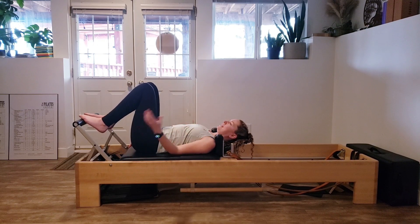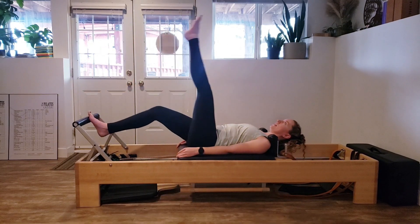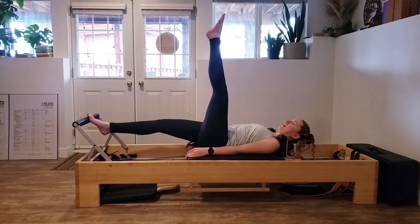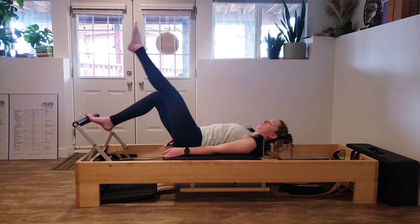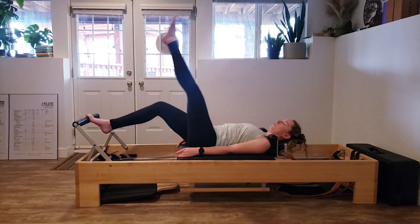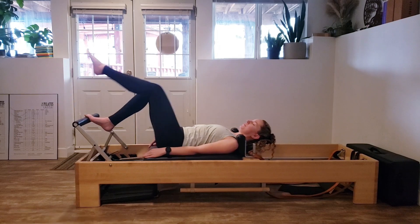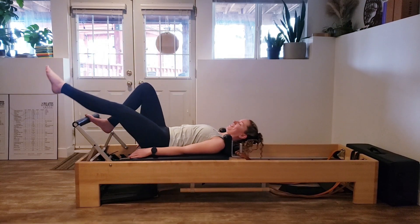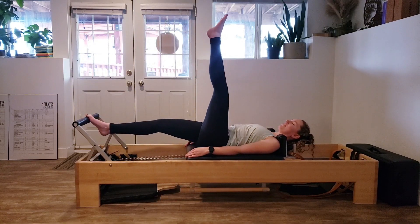Now taking it into a scissor — straighten that leg out long. As the foot-bar leg straightens, the working leg presses out while we lift the free leg up towards the ceiling. Bend and lower. Inhale and lift, exhale lower. If this leg is feeling a little heavy, you can always bend at the knee and keep the range of motion. We're going to do this last one, lifting and lowering.